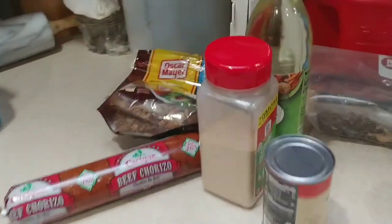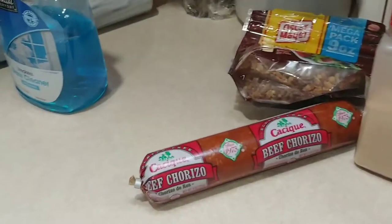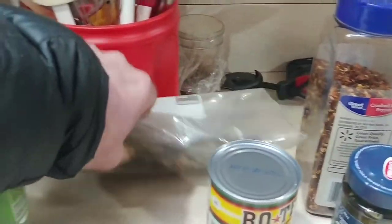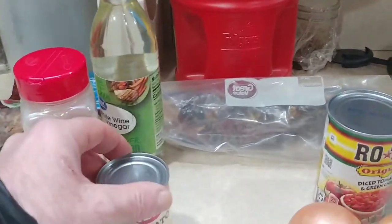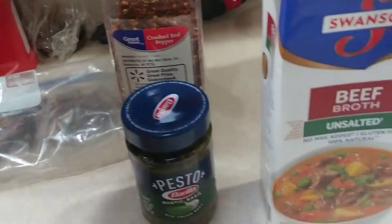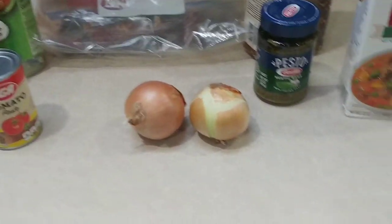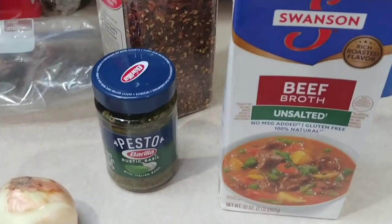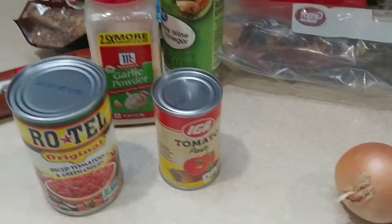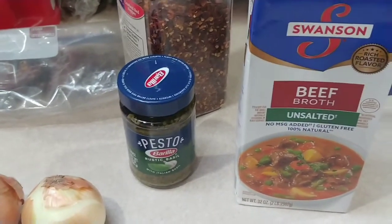This recipe works with either chicken or beef, and it's also got chorizo, bacon bits, garlic, white wine, green peppers — I'm using dehydrated green peppers but you can use fresh — tomato paste, tomatoes with green chilies, onions, pesto, red pepper flakes, and beef broth. I'm using beef, which is why I'm using beef broth. If you use chicken, make sure you use chicken broth; everything else stays the same.